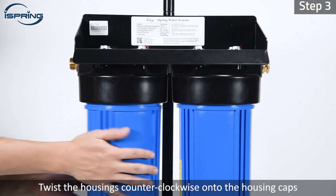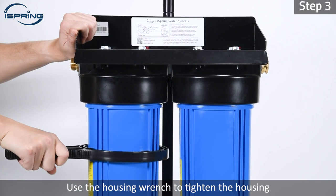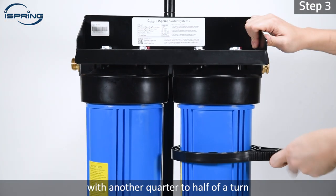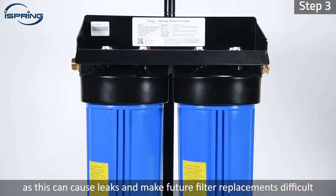Step 3: Twist the housings counterclockwise onto the housing caps. Use the housing wrench to tighten the housing with another quarter to half of a turn. Do not over-tighten, as this can cause leaks and make future filter replacements difficult.